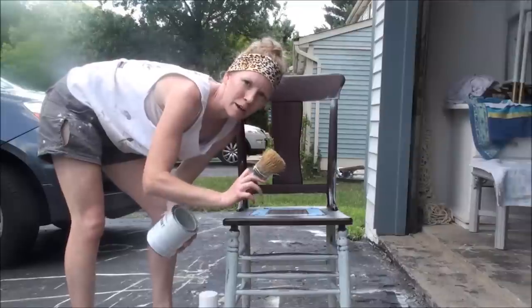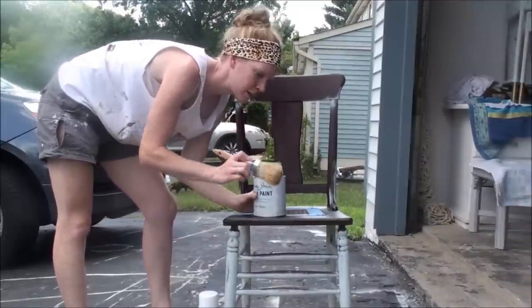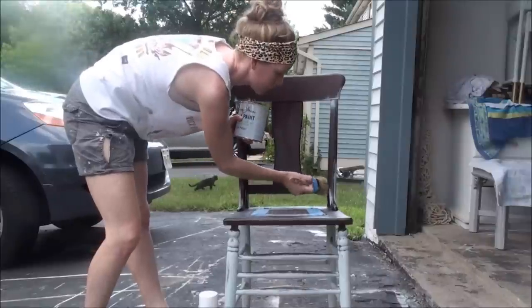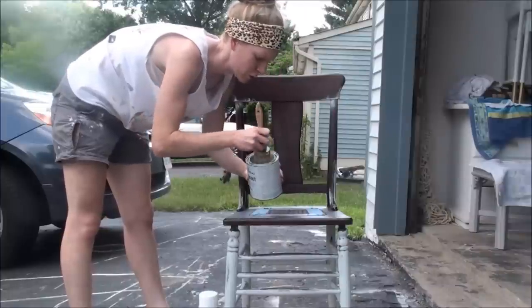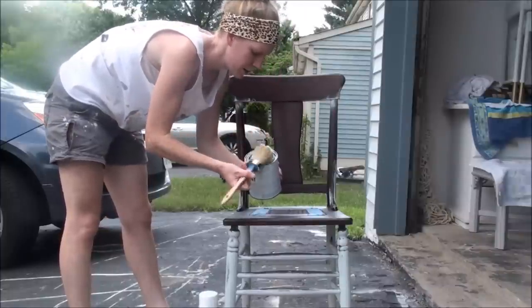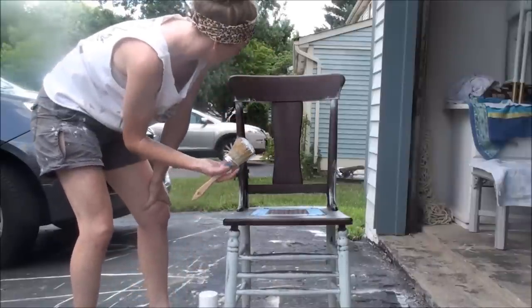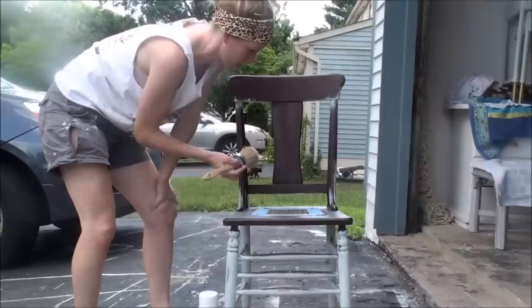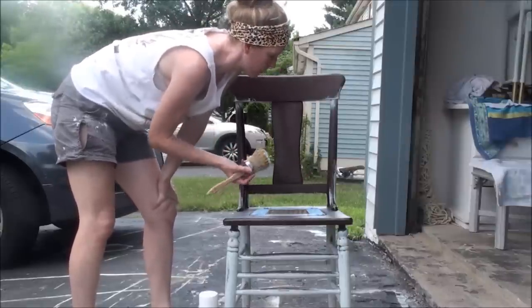I'm using my new round brush from Annie Sloan, which I really like. The bristles are super thick, which makes it easy for punching the paint and sticking it into all the corners and nooks on the chair. I like to start on all the corners that you really have to press the paint into, and then you can smooth it over with a second cut later on.